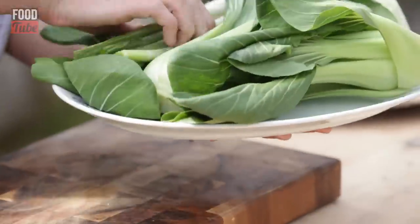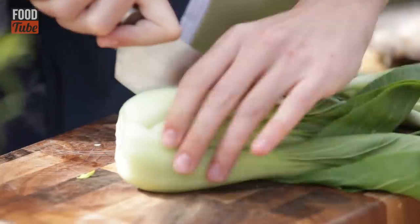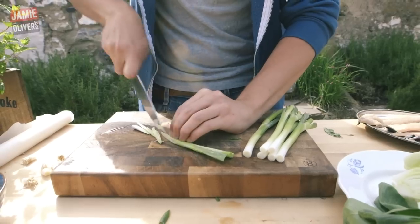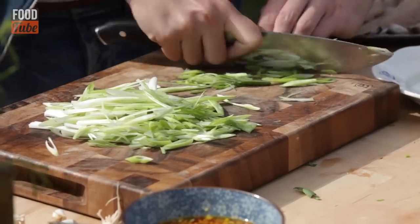Now we need to talk veggies. I've got spring onions and pak choi so I'm just going to chop them up. My veggies are chopped.